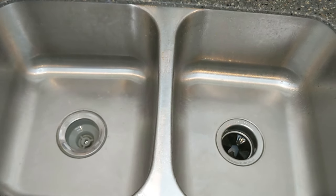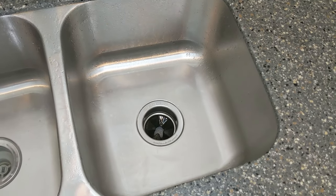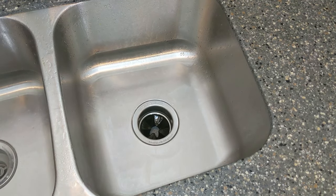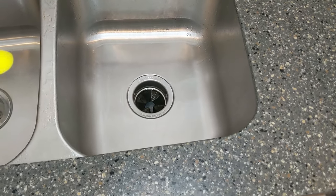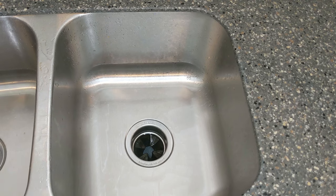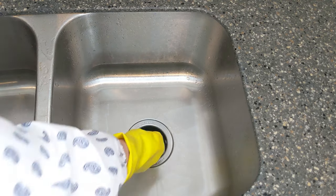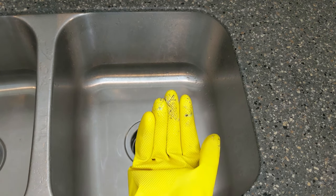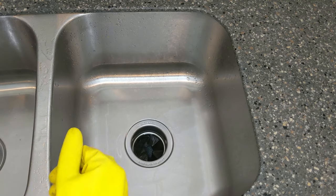Now that that's done, it's so sparkly clean. My next thing is to see if I still need to clean the underside of my rubber stopper. So let's test it out. I'm putting on some gloves because — gross. Yeah, that's still gross. So I'm going to take a microfiber cloth.